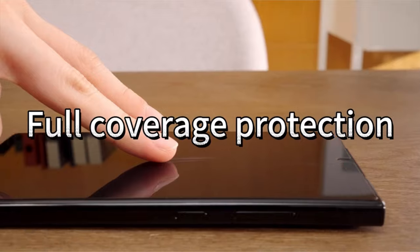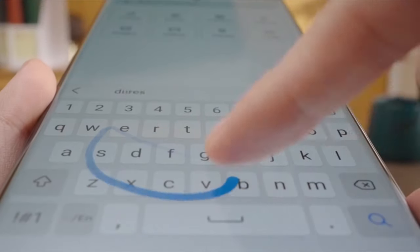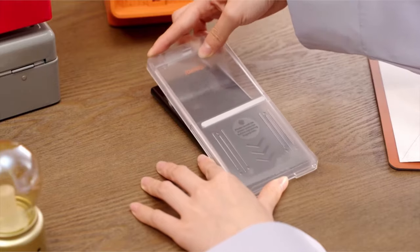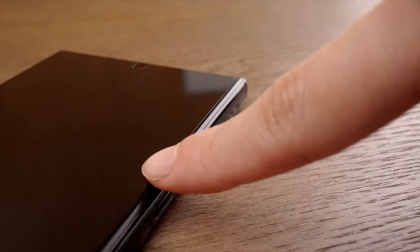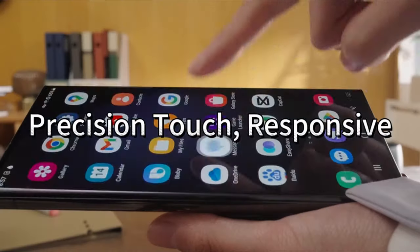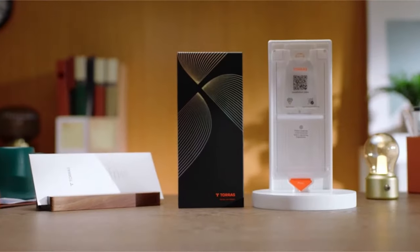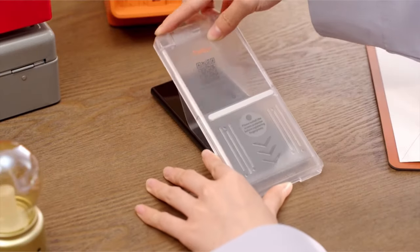Their screen protectors, made of aerospace-quality materials, have an amazing 9H-plus hardness, which increases durability by 220% and extends the lifespan to an amazing 452 days. By utilizing more than 30 innovative processing techniques — such as aerospace composite technology, ion exchange technology, and TORES CRC buffering layer — TORES surpasses less expensive competitors in impact resistance by a factor of 7.